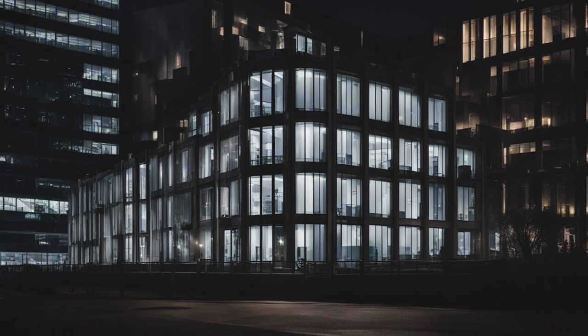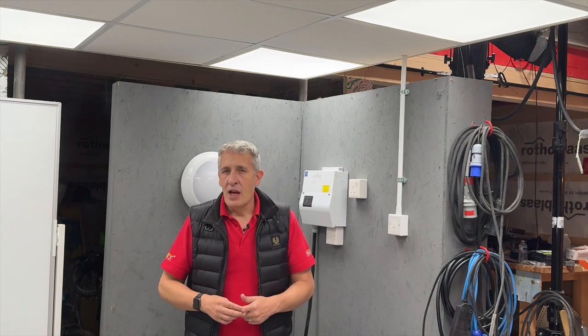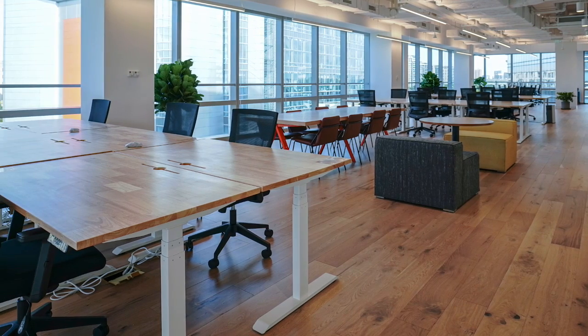Thinking about those office blocks at night — has anyone left the lights on and gone home? Automatically switching the lights off when a space isn't being used is a huge energy saver and one of the main drivers for using lighting controls. For offices and similar applications, there are two main methods of achieving this: detecting occupancy or absence. What's the difference?